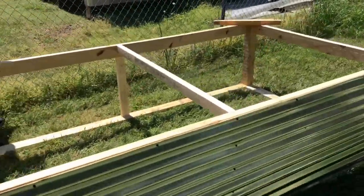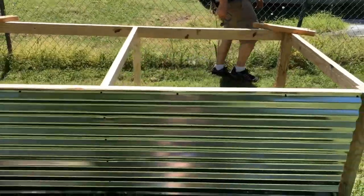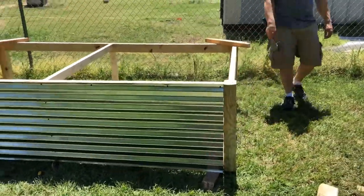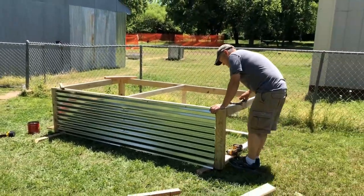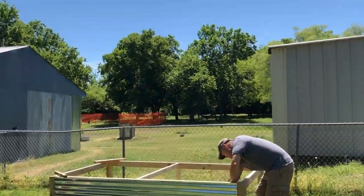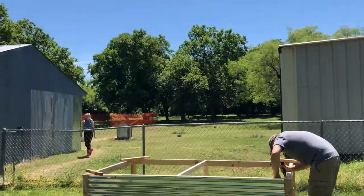I need to text Adrian to see where she gets her dirt from because she gets good deals. We have the best neighbor ever in the back — she's amazing.